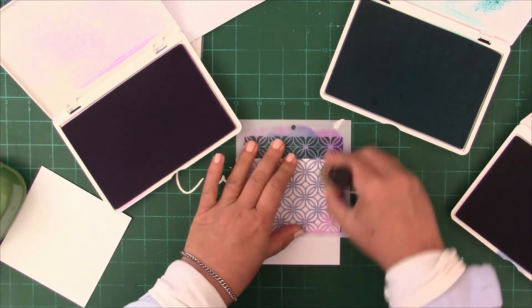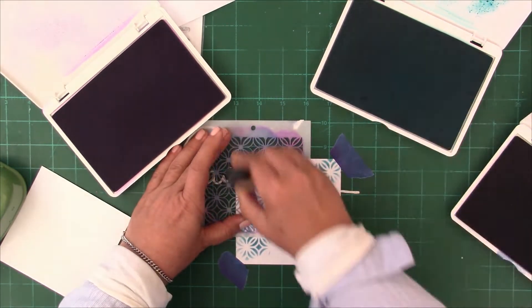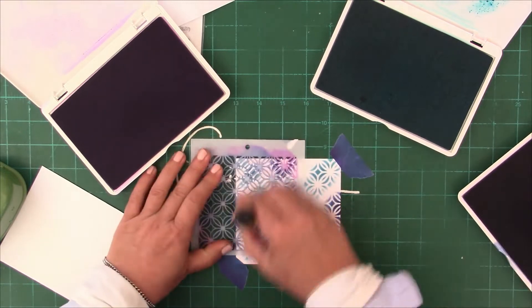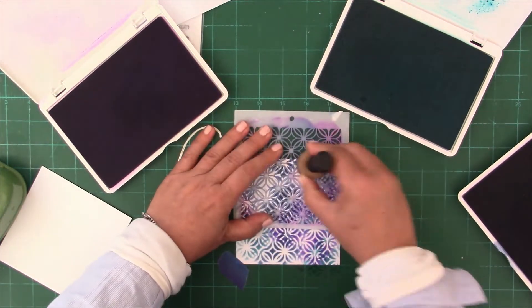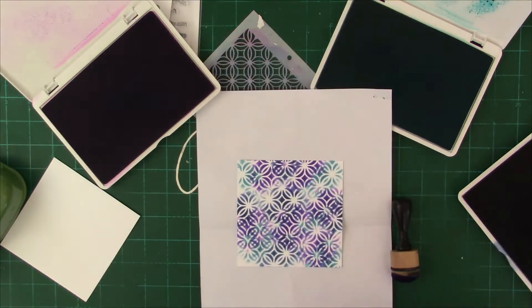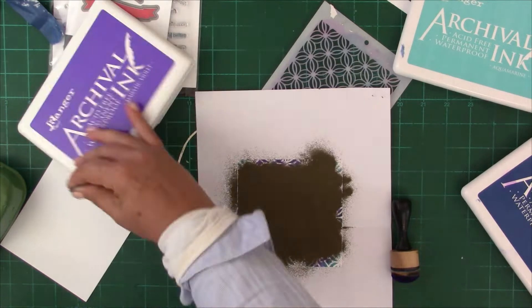I mentioned in the other class that I don't like to use my blending foams for this, but I also knew that I wanted to get the ink wet onto the card base. If you use the blending brush, you're brushing out the wetness, whereas using the blending foam you will get more of the ink transferred to the paper.